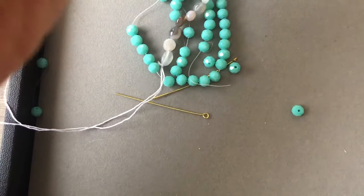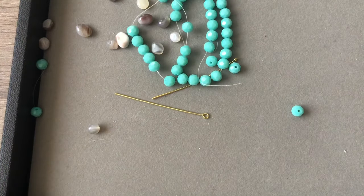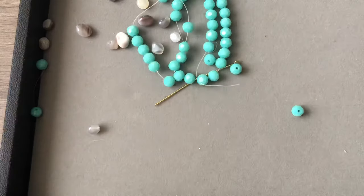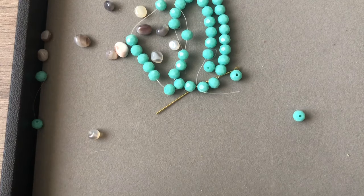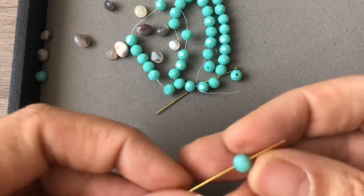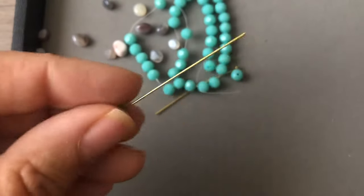If you already know how to use it, feel free to fast-forward — this will be boring for you. But it's for people like me: I have mild arthritis in some of my fingers and carpal tunnel, so making a lot of links really aggravates me. When these became popular I was like, okay, I'll try them. They're a little expensive, so I used 50% and 60% off coupons at Joann's and Hobby Lobby to buy them.